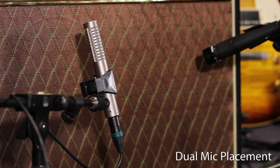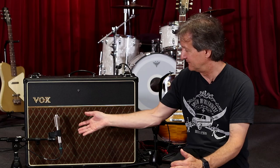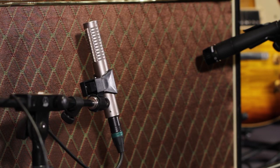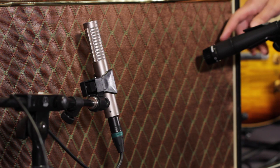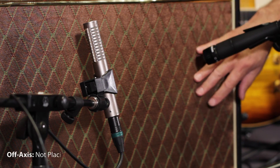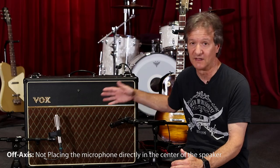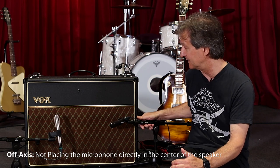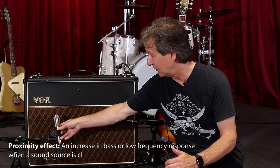As far as placing the mics, it's really to taste. Generally, I just have this ribbon pointing directly at the speaker. The 57 I have slightly off-axis to the other speaker. You can put them on the same speaker if you want — it doesn't make a lot of difference. What does make a difference more than anything is the proximity, because you get that off both mics.